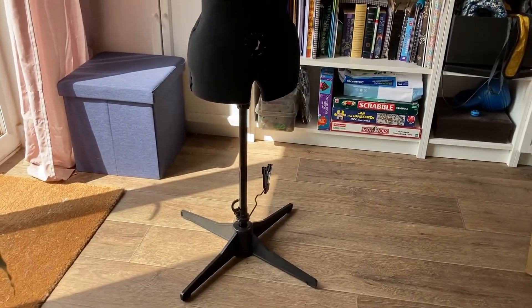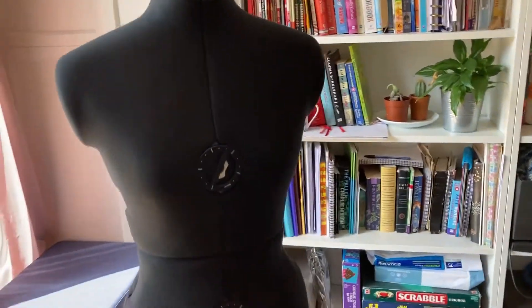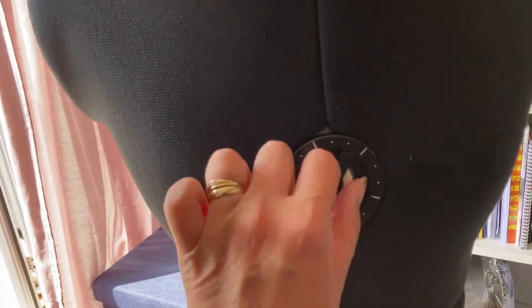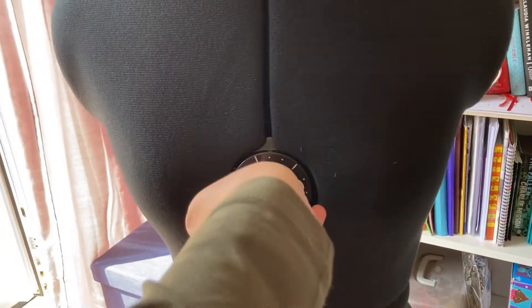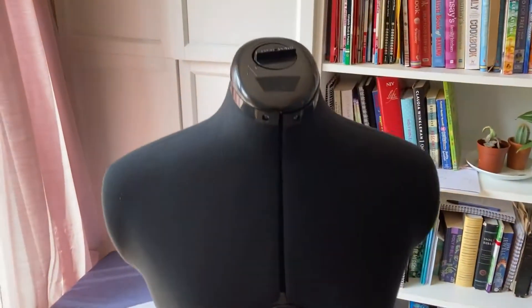Betty in all her glory — she's so pretty! This, by the way, is not my measurements; this is just the measurements that came out of the box. I haven't read the instructions, but I'm guessing you have to twist it round until it gets to your measurements, so I'll do that now and check back in.